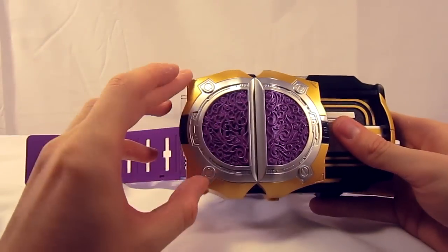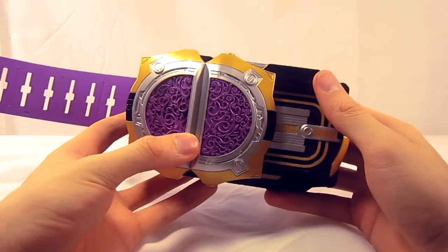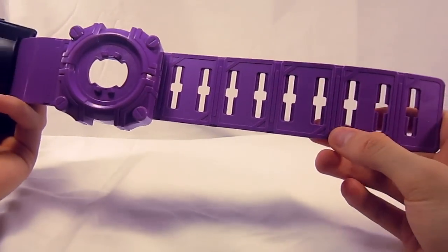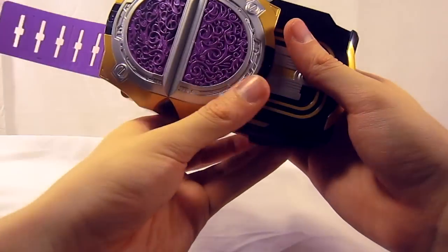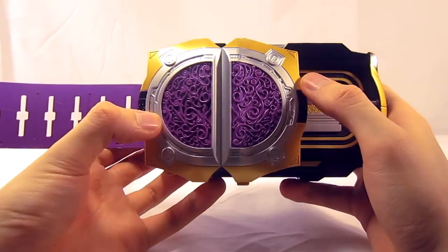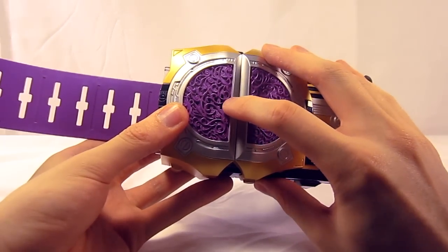The Liangle Buckle is done in a very nice purple, gold, and silver with a bit of black on the ends. You've got the black, gold, and silver over here, and the nice belt strap with the card design done in the same purple. The front has a very intricate sculpting that I'm really a fan of, that also manages to hide the speaker very nicely.